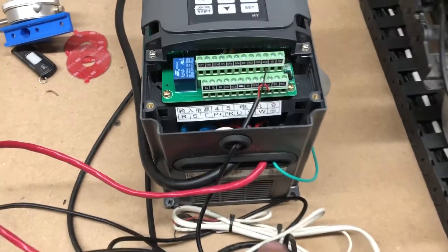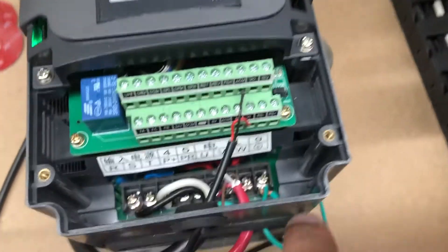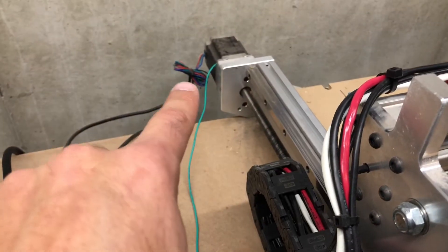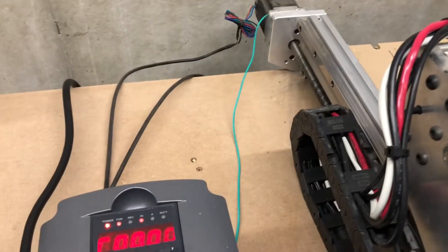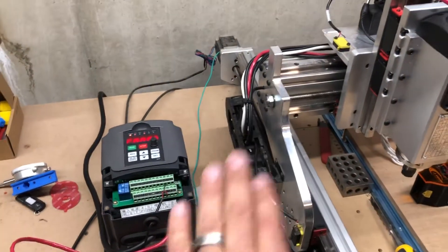This is very important: you need to run a separate ground wire from the ground lug on the VFD to the back of your machine on one of your motors. This just grounds the machine to the VFD, and that is very important.